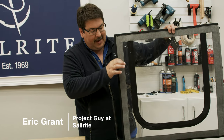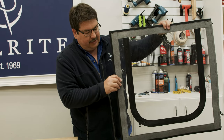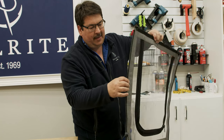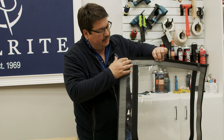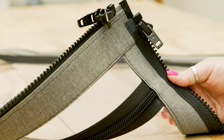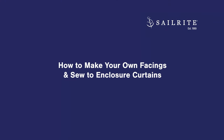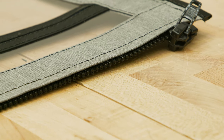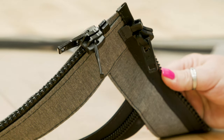I'm Eric Grant from Sailrite and in this video tutorial we're going to show you how to put facing strips on clear vinyl window material. This strip has no zipper. This one has a zipper that is hidden from the sun, and on the back side the zipper is a little bit more exposed. At the top it has a zipper that is simply sewn on. Boat enclosure curtain panels usually have a fabric border or facing that runs around the perimeter. It can be made out of Sunbrella or vinyl. In this video we're going to show you how to make your own instead of using prefabricated facing strips.